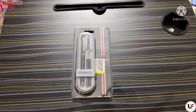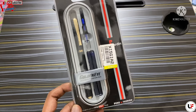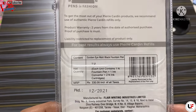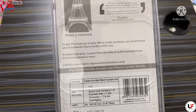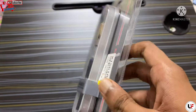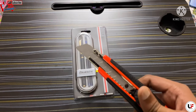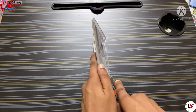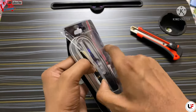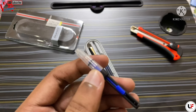Hey guys, welcome back to Unboxing Fun. In today's video we are going to unbox this pen from Pericarden — the Pericarden Golden Eye. I bought this from Flipkart for 240 rupees, and the MRP mentioned is 330. It has a matte finishing, so let's do the unboxing.